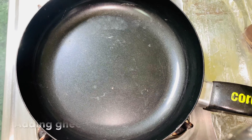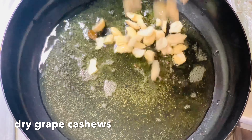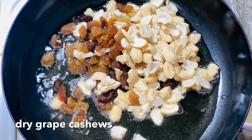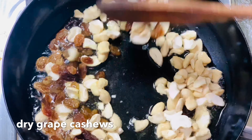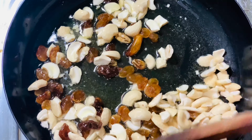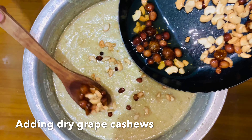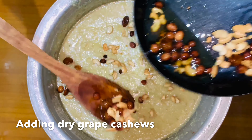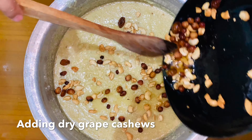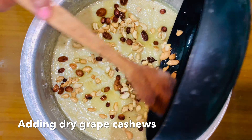Now we will fry it in a pan. We will add a balance. Now we will add some water. Now we will fry it to golden brown. Let's fry it.